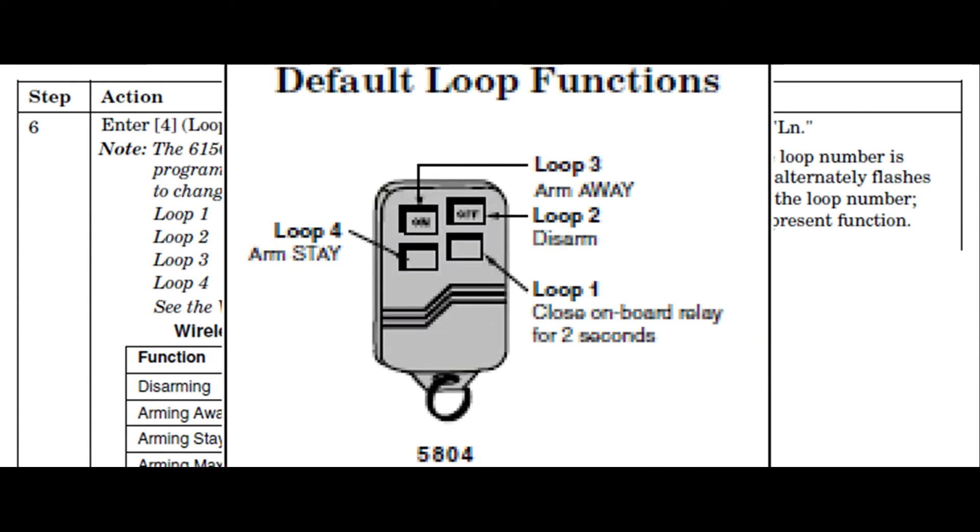With the old 5804 key fobs, this was really simple to figure out. Start at the bottom right-hand corner, then work your way counterclockwise. During programming, each of these loops has a pre-programmed template, and this is what they are.